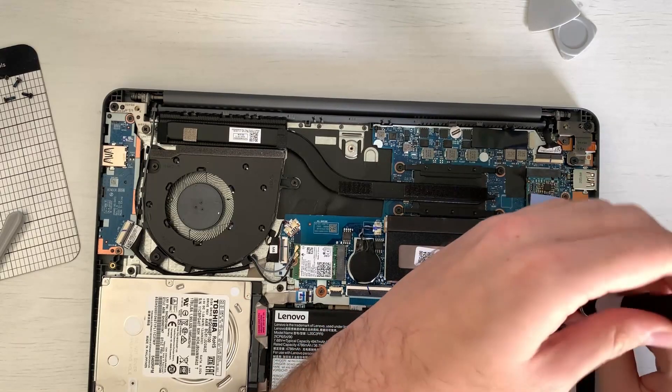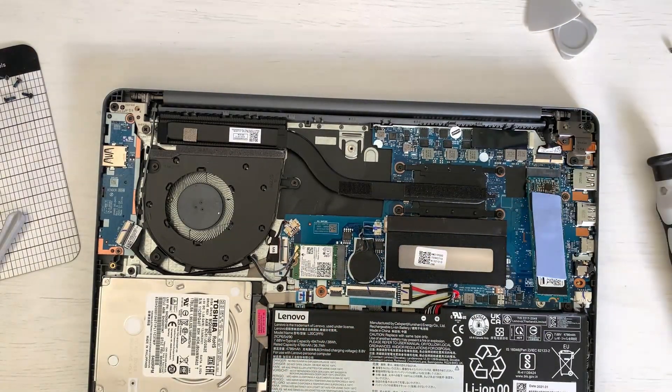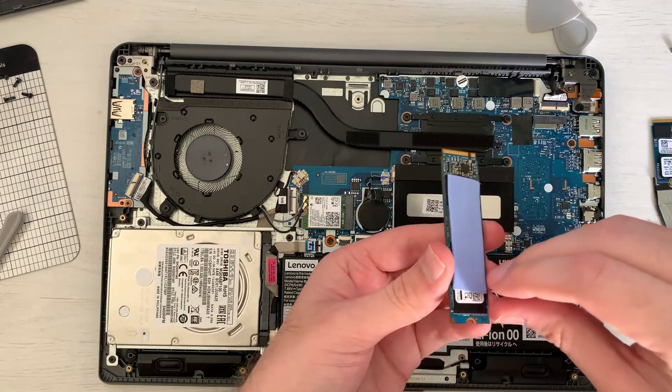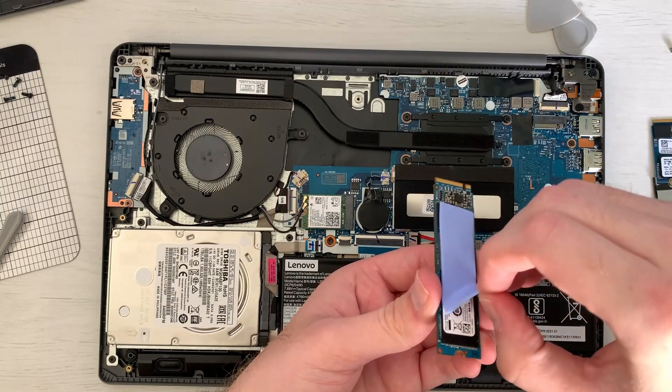Now we will do the SSD, which is the more important one. For that we need to remove the screw, and the SSD will lift up which will allow you to just take it out. Do note that you will need to take the thermal pad off your old SSD and put it on your new SSD.